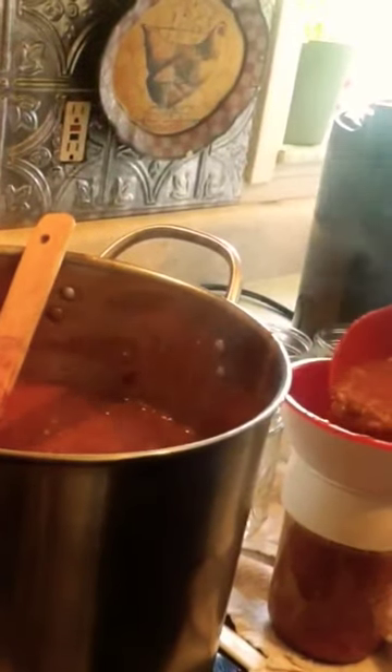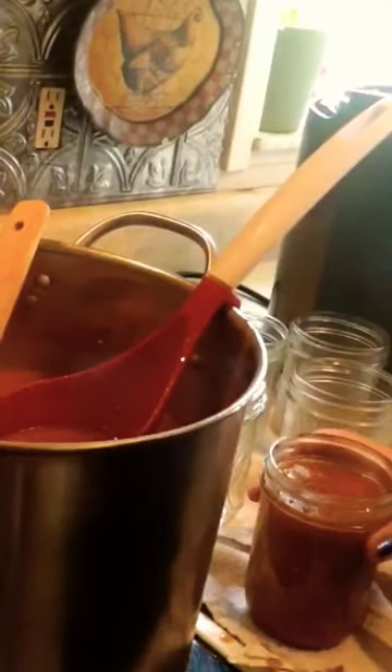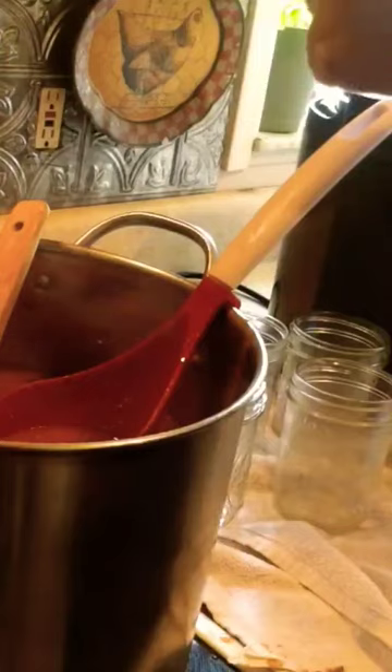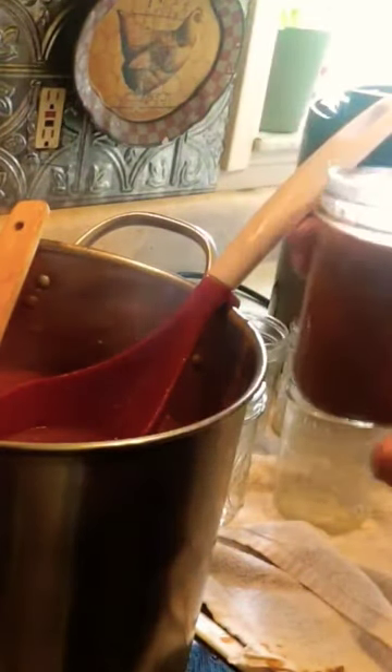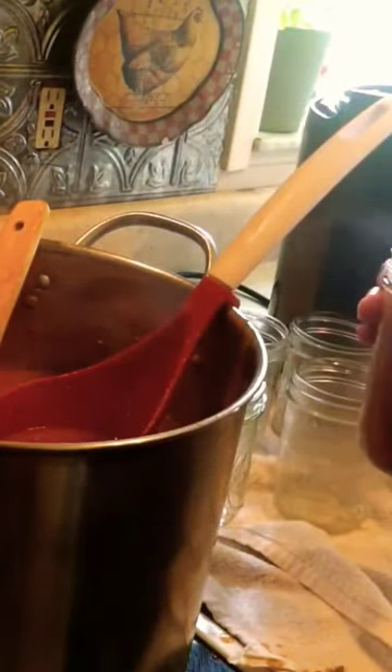We're following the guidelines for headspace from the National Center for Home Food Preservation, and it says to fill it to just below...